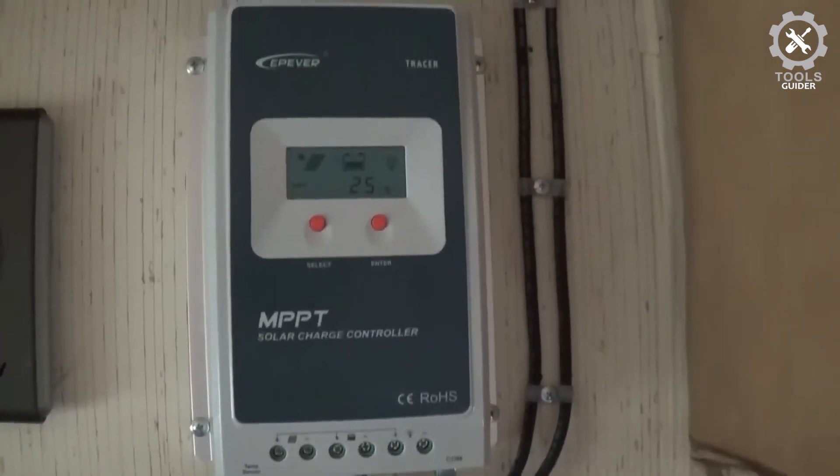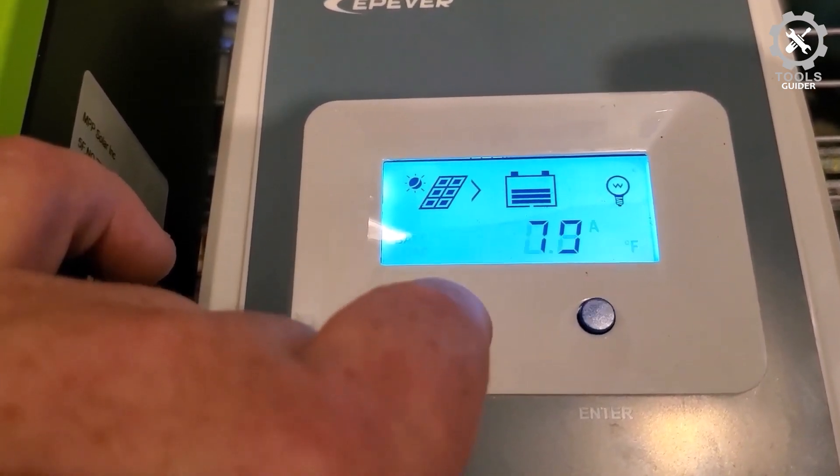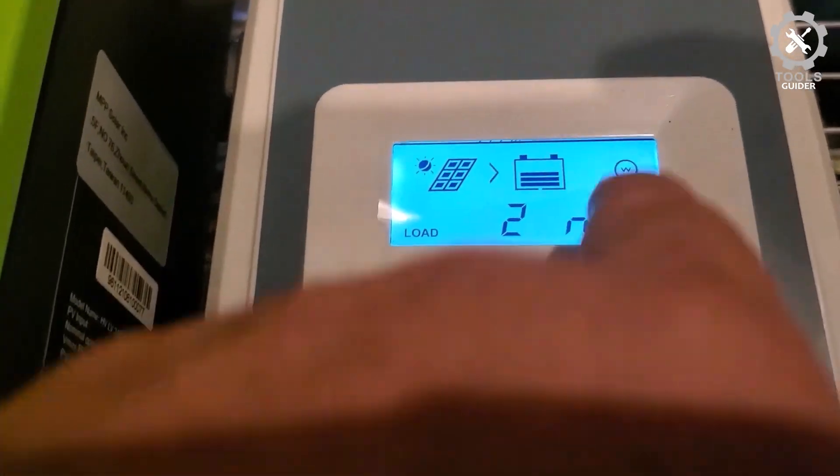The small and lightweight design of this controller is impressive. It is a high-performance solar charge controller that supports both 12V and 24V solar panels for high flexibility.